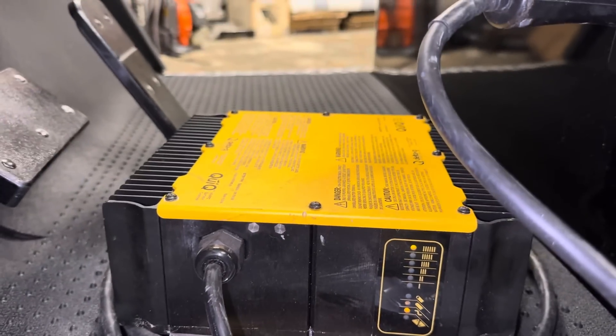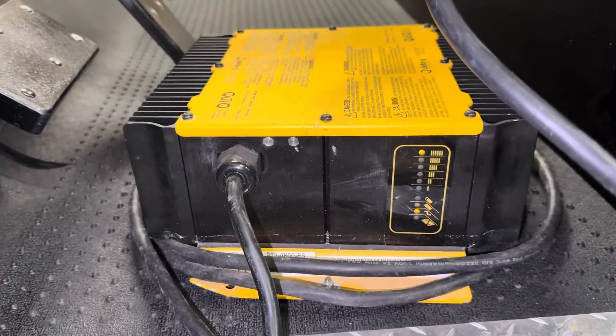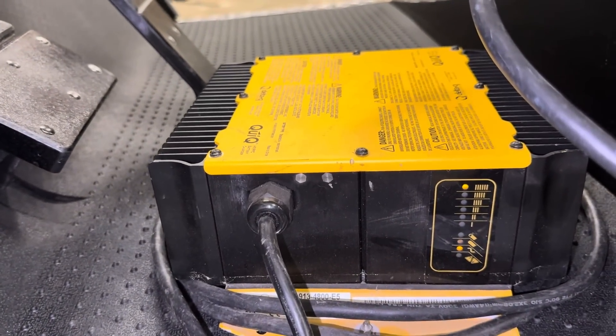We got the Quick Q1, one of the best chargers they make in my opinion. You can change the algorithm on them for different types of batteries, and one good thing about it is it's an all-in-one battery maintainer.